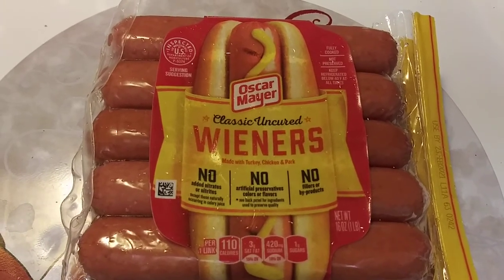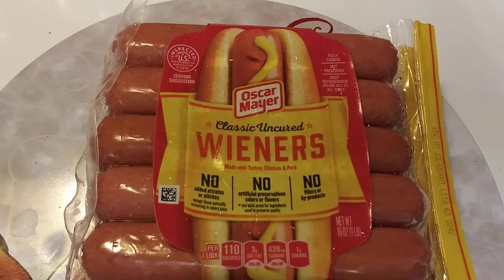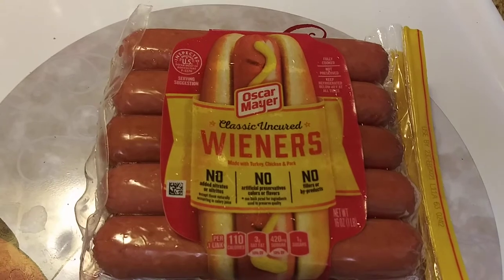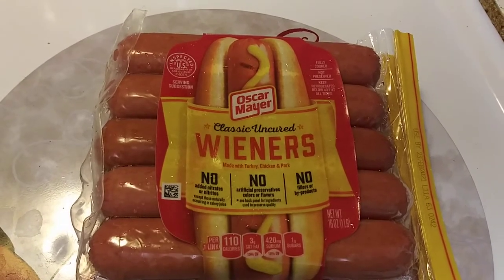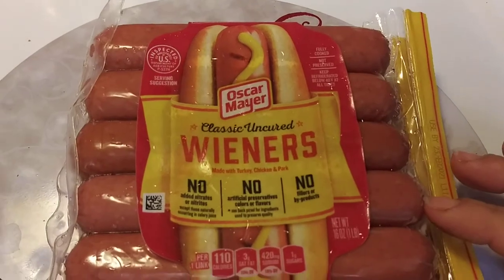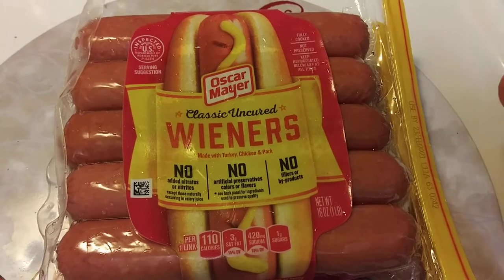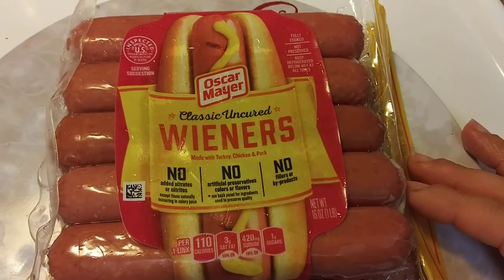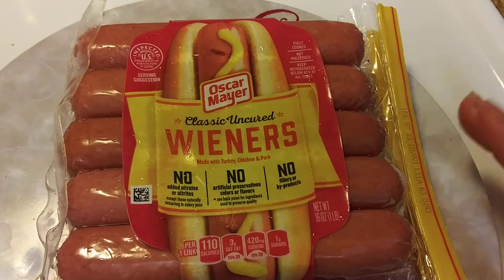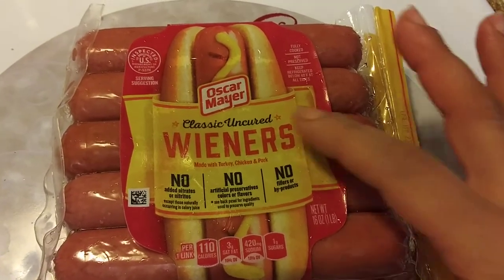Nathan's was alright. I must have gotten a bad pack or something, but they were a little bit too salty too. I didn't feel as nauseous with Nathan's, but I got tired of them and said, you know what, I've never had Oscar Mayer, let me try them. So if you have that problem where you love hot dogs but you can't eat certain ones, try other brands. They're fairly cheap, so try other brands or try this brand.